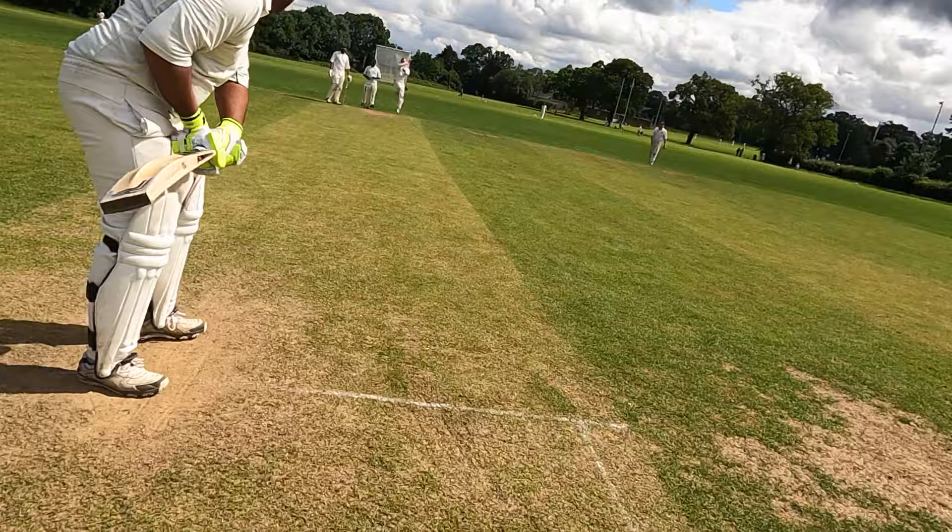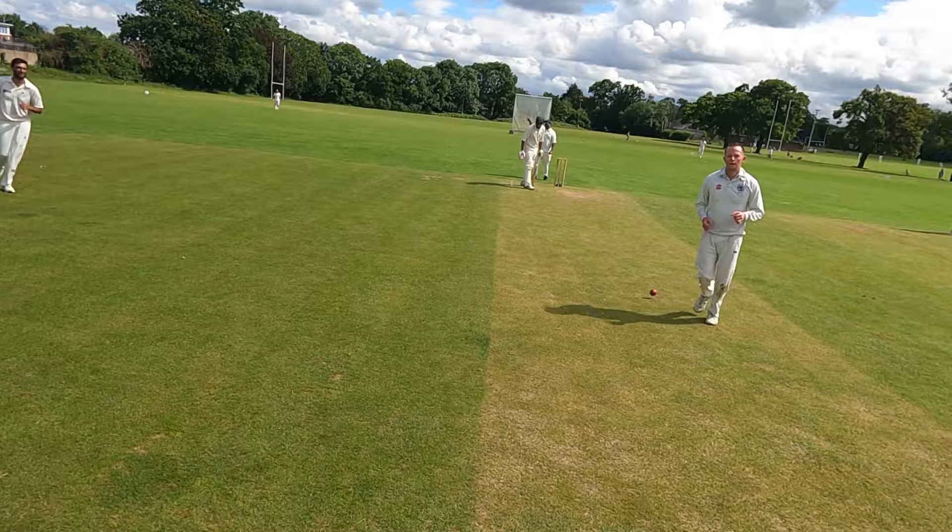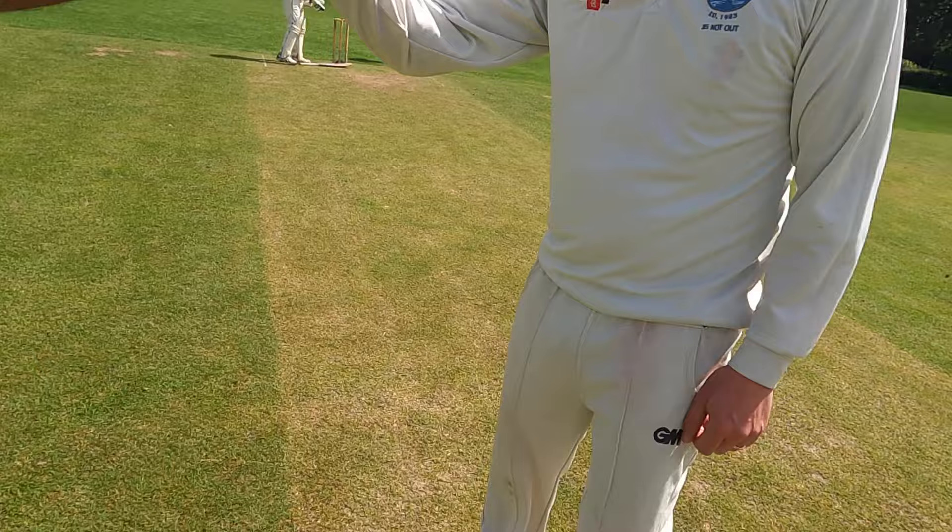The batsman thought he could take liberties. Come down the pitch, knock it for a single, get away from the strike. Bowler dropped it short, gave it a bit of swing. Busted up — see ya later. That's a really sharp take. That was a brilliant take.